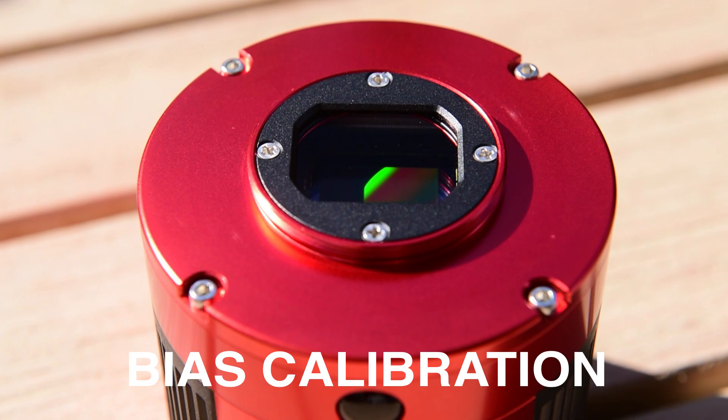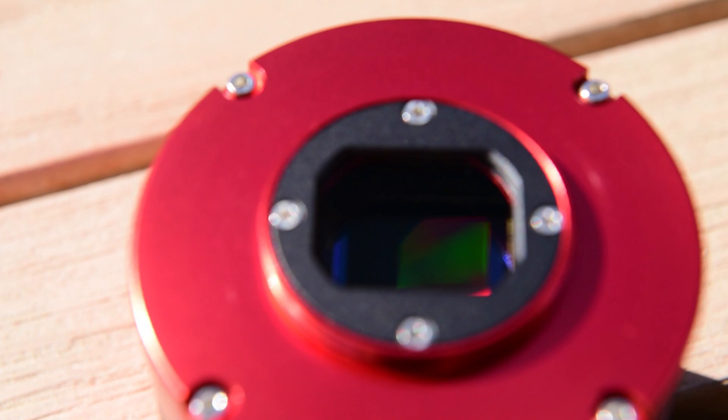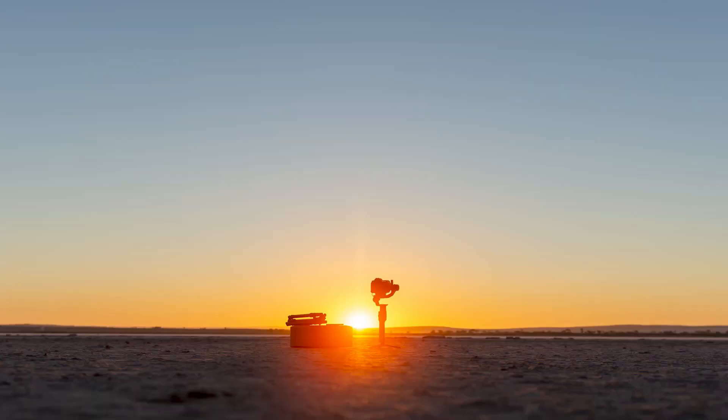Let's quickly touch on bias frames. Similar to dark frames, a bias frame helps calibrate your image by subtracting the sensor's read noise. This is a stretched bias frame from the ASI 294 taken at negative 10 degrees Celsius. There's some slight vertical banding from the read noise, but overall the image is very flat. Many people say you don't need bias frames for the 294, but I leave mine in just to be safe.